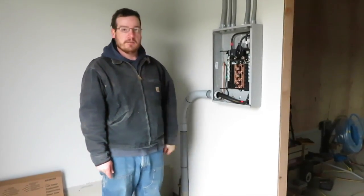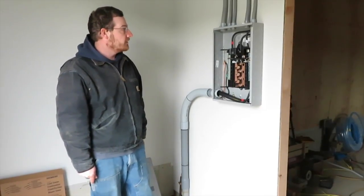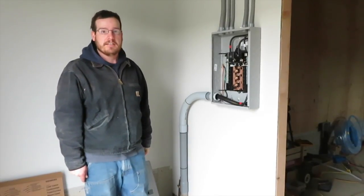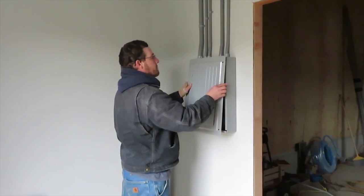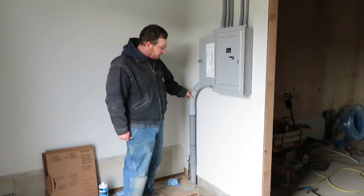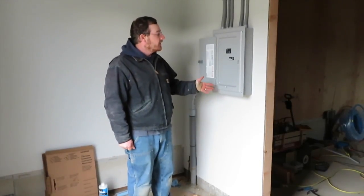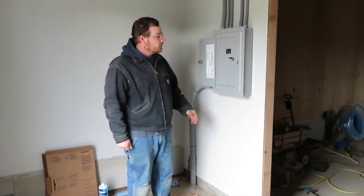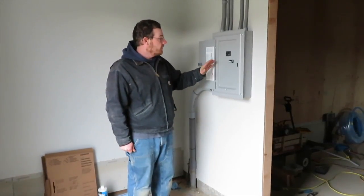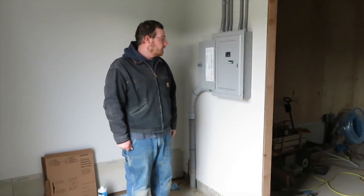I have installed one breaker already as a temporary outlet circuit for working here in the barn. We'll get the cover on and give it a try. I also have a ground that I attached to the ground for the building, so the panel's all grounded in addition to the ground that came through from the other panel. On the other side of the wall I have a temporary outlet wired up.